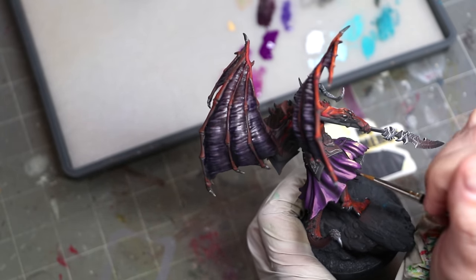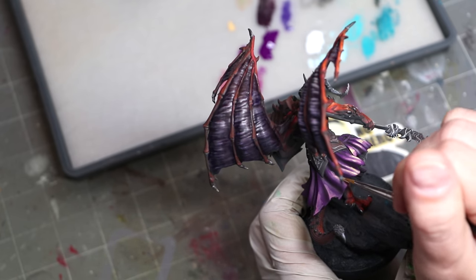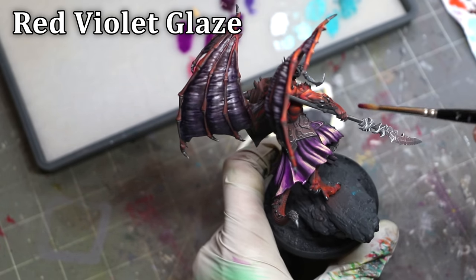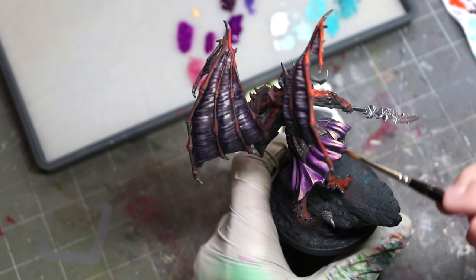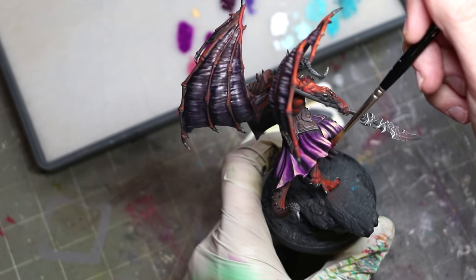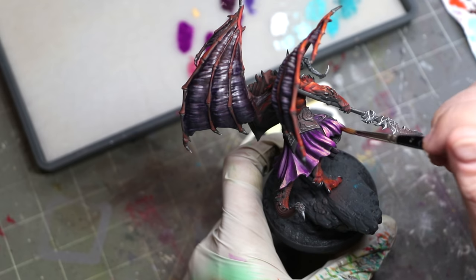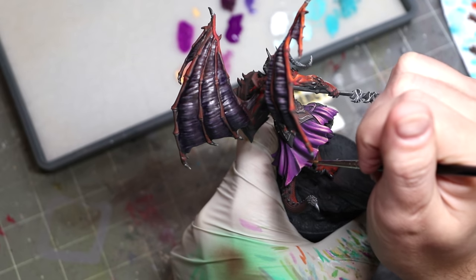One thing I often see people do with raised surfaces is push all the highlights toward the bottom edge. Not only is that fairly unrealistic given the curve these things normally have, it's also less interesting. Your miniature is always more interesting when it goes light, dark, light — so the more alternating versions of that you can get, the better. Just put your highlights in the middle and your painting will jump up a whole level. I glaze over the pure sunny skin tone to bring everything back into the purple tone, but because my glaze is so thin and transparent, it still feels very warm.